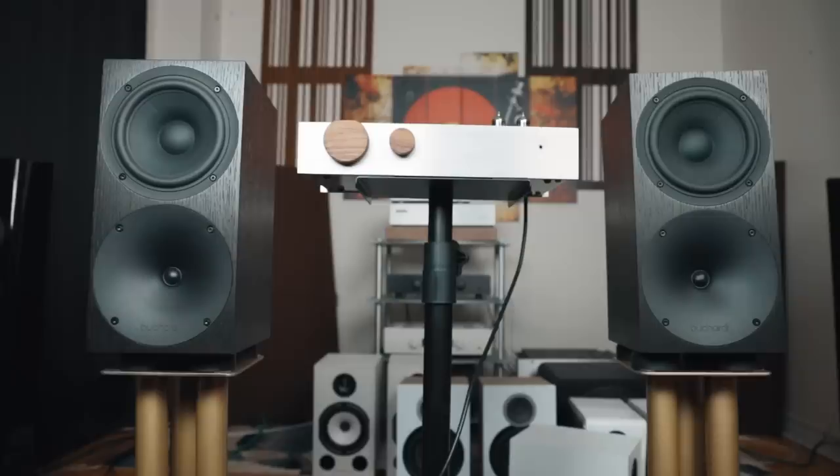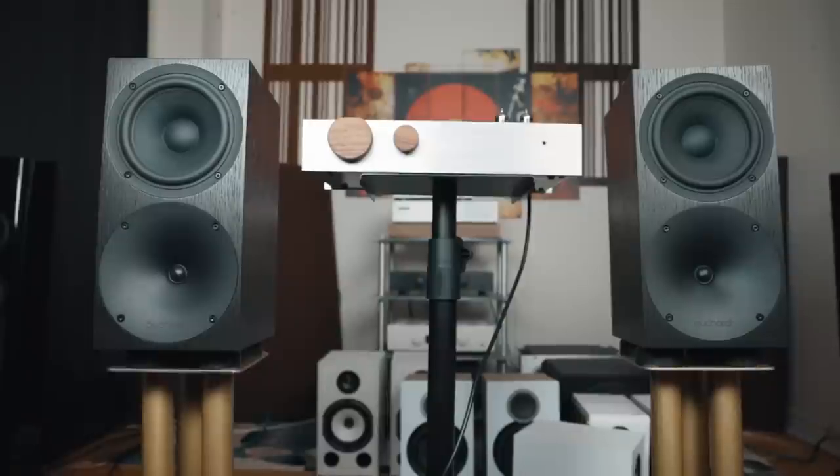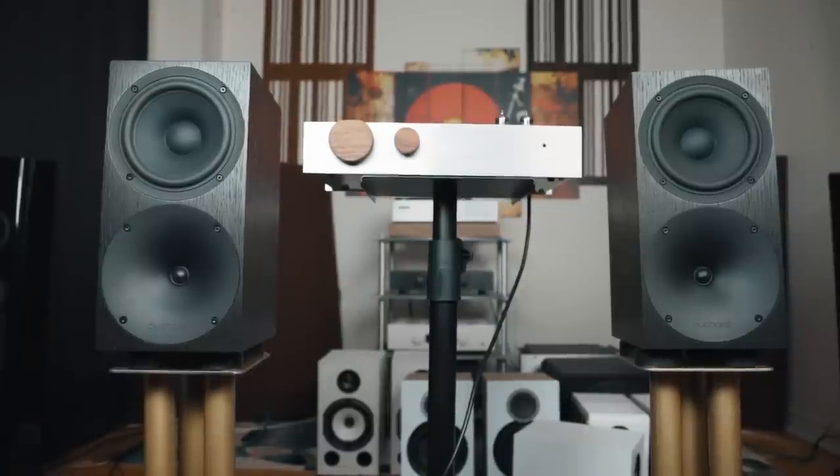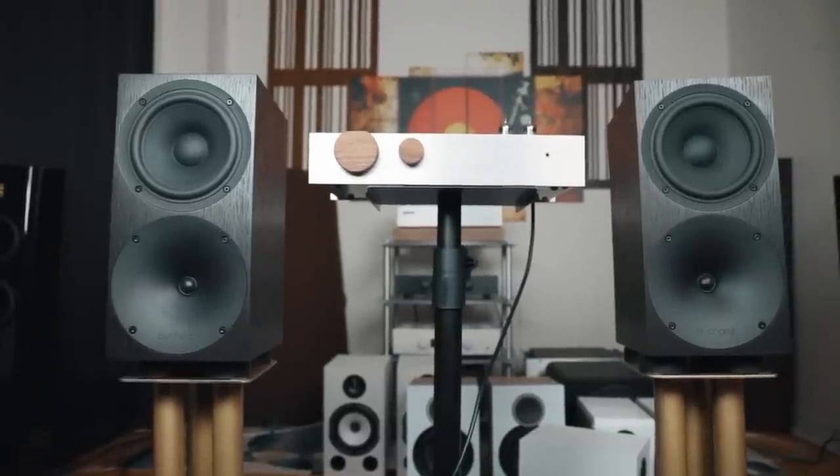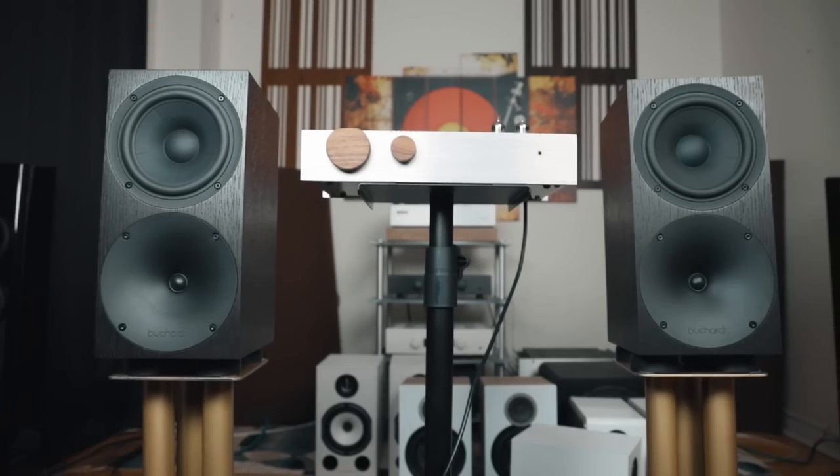I would also say it sounds really good with some dynamic speakers. With the Bucardus 400, a lot of people have complained that it sounds too close-in or too intimate. When I paired it with the Billy Amp as a test, it really did open up the high frequency and opened up spaciously — not so much in terms of detail and sharpness, but more in the midrange and high frequencies, just a little bit more space and breathing room. And that made it sound a lot more open and spacious, which I really did enjoy with the Bucardus 400.